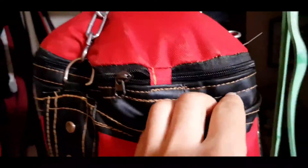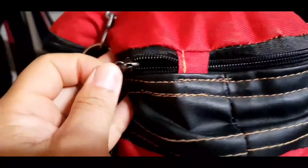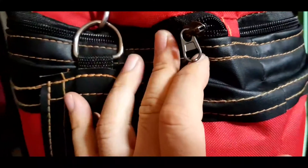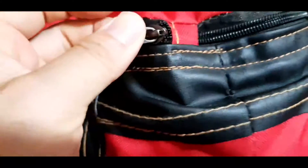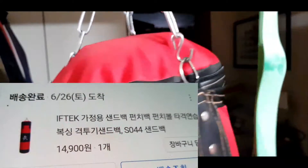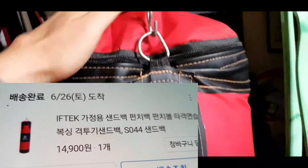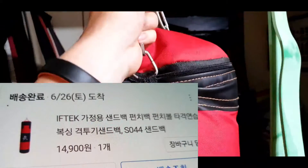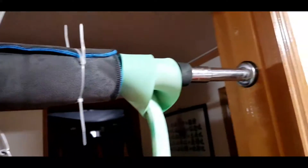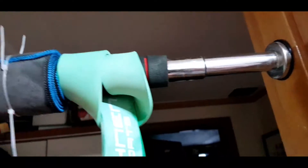It's a zipper, so I'm going to be able to fix it. I'm going to put it in the mirror. It's 14,000 won. It's 12,000, it's 13,000. I'm going to put it in the mirror.